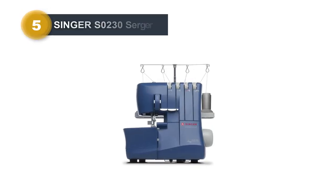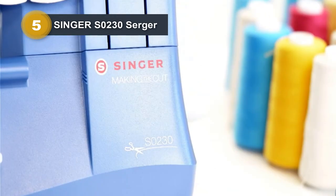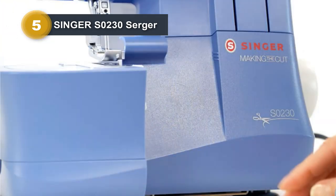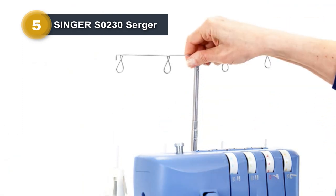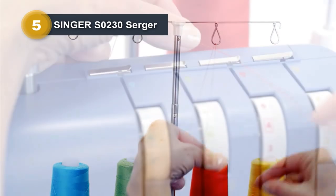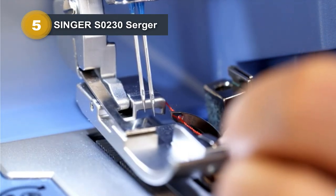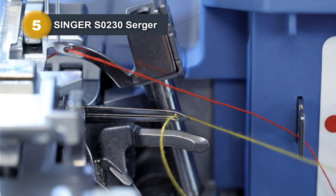Number 5: Singer S0230 Surger. The Singer S0230 Surger, featured on Making the Cut, is a high-performance overlock machine designed for efficiency and versatility. With a heavy-duty frame, it effortlessly combines seam sewing and finishing while trimming excess seam allowance, saving valuable time. Whether using two, three, or four threads, the color-coded threading system simplifies setup for various stitch combinations.